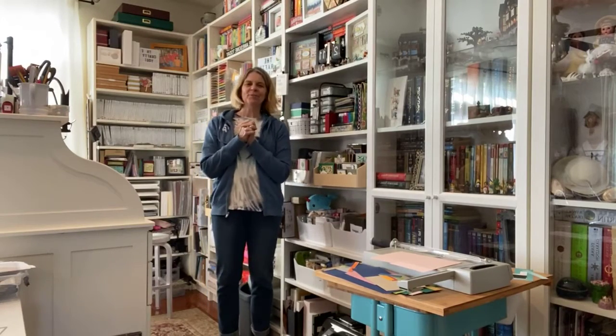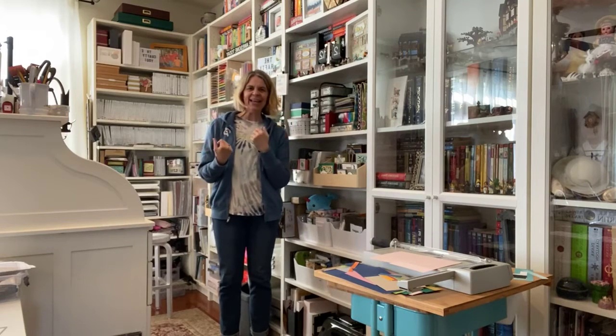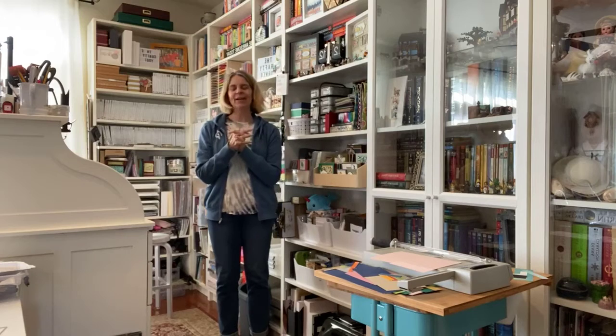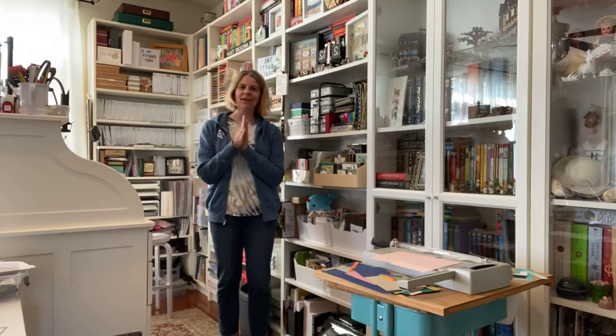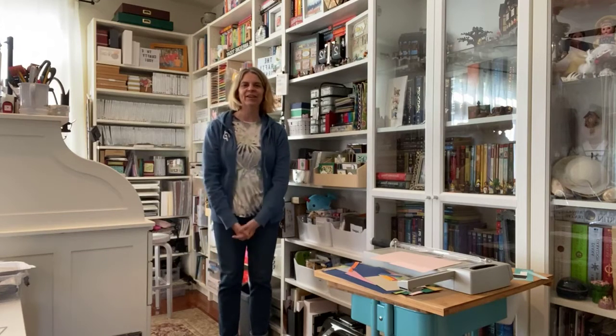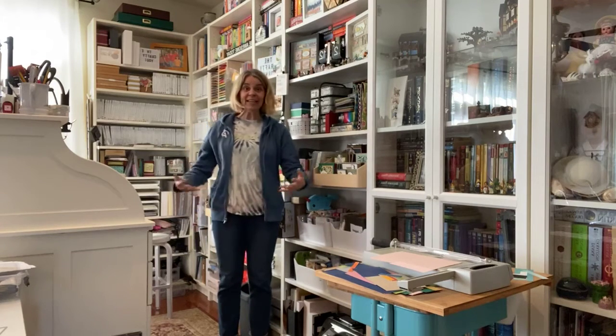Hi crafty friends, it's Audra Monk the Crafty Yogi, and welcome to the Crafty Corner and your yoga for crafters video. I know I'm getting erratic on these and I've got to work on getting them regular, because I feel they're so important and I'm so happy to share this with you.